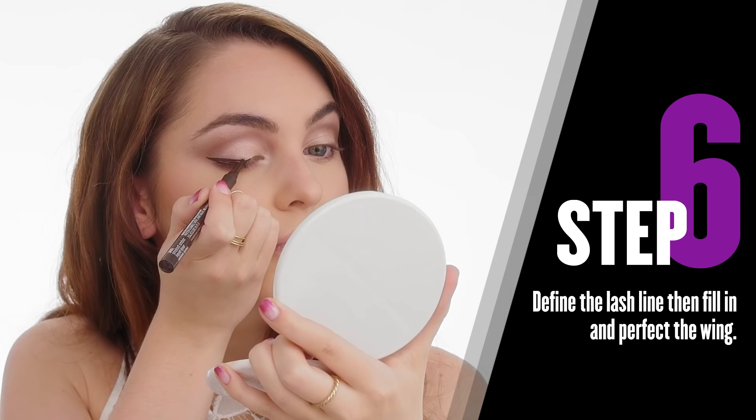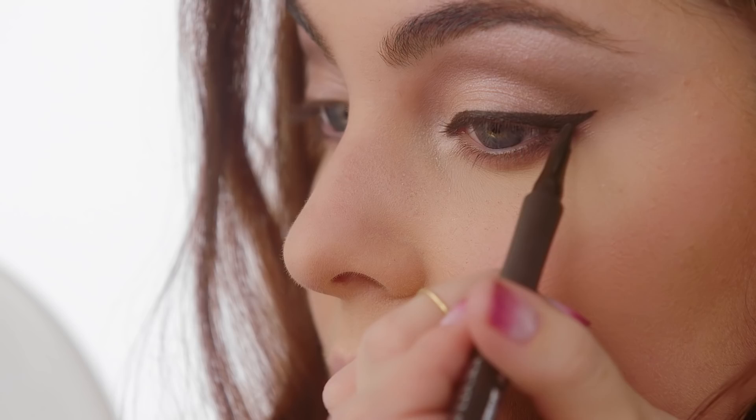If you want a liner look that is more pin-up, then take your liner and extend it upwards. But if you want to keep it more modern, then try to extend it outwards.